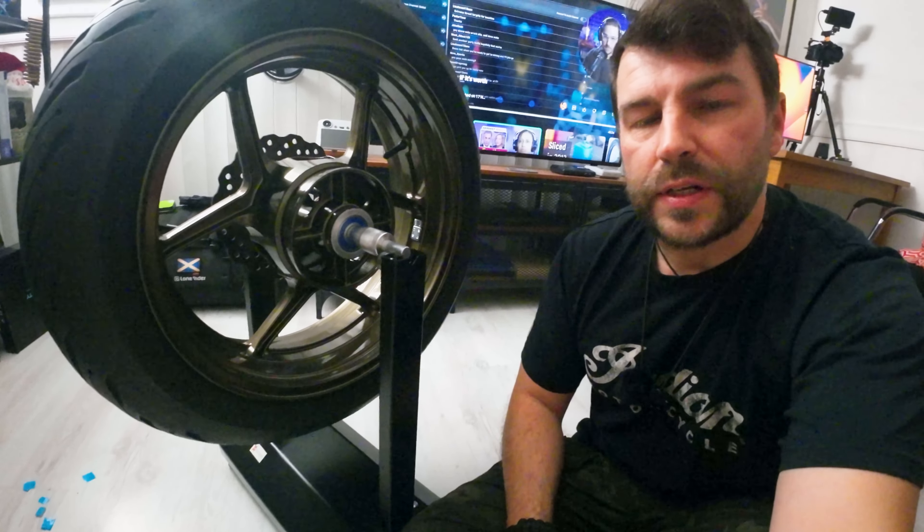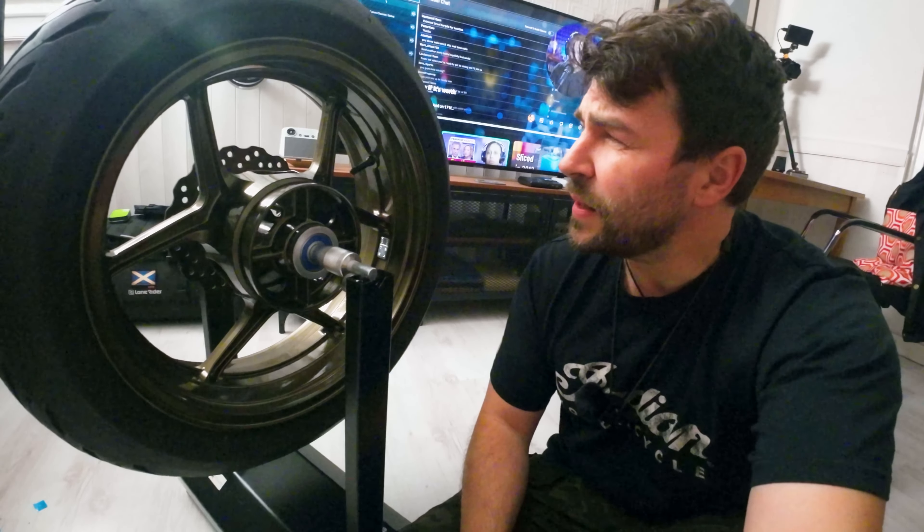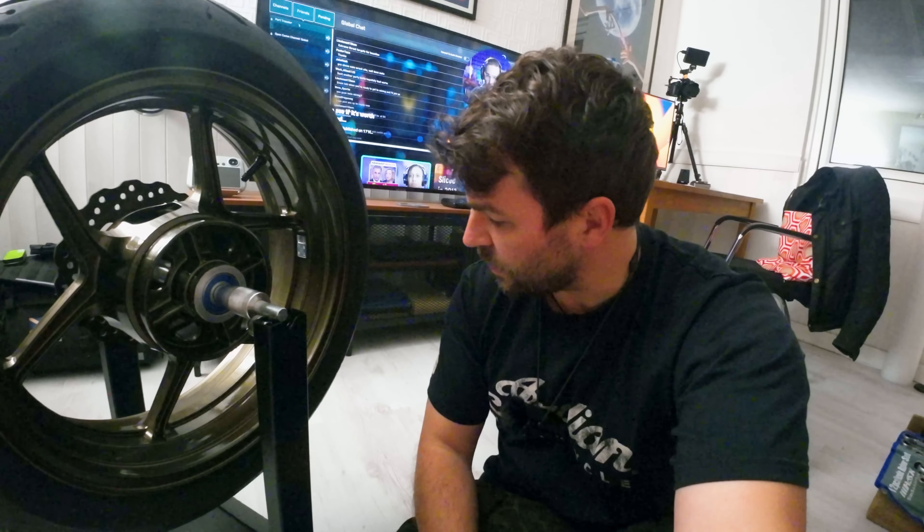This wheel balancer cost about £27 to £32. You could have taken the wheels to a shop and they'd charge anything from £5 to £10, maybe £6 or £7 per wheel. So after a couple of times changing your tyres or balancing your wheels, you've paid your money back.